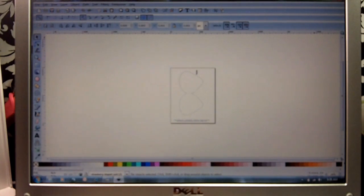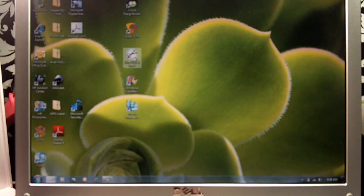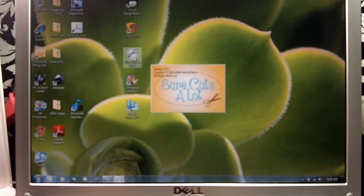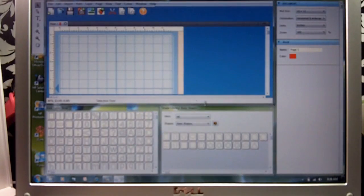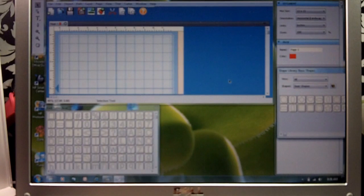We're going to exit out of that and go over to Sure Cuts a Lot and double-click it. I have Sure Cuts a Lot 2 — it has a lot of really neat features. If you haven't upgraded yet, it's well worth it.